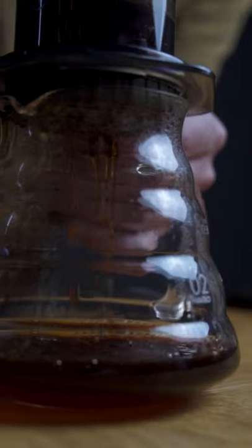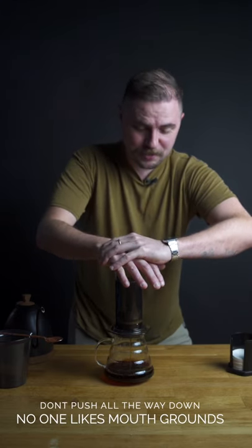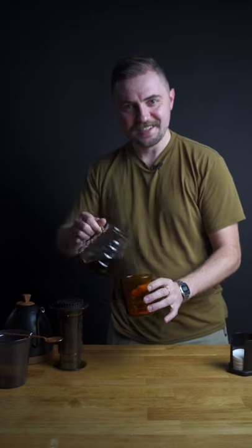Don't push it too hard. Go ahead and leave the last little bit so you don't push all those solids through there. One tasty cup of coffee.